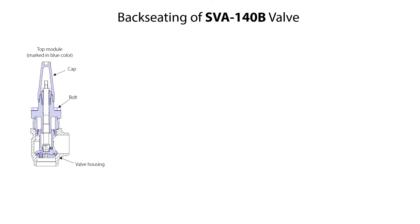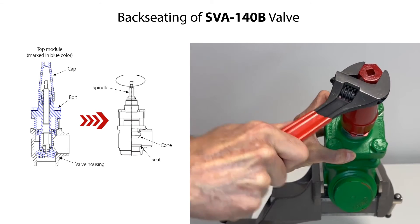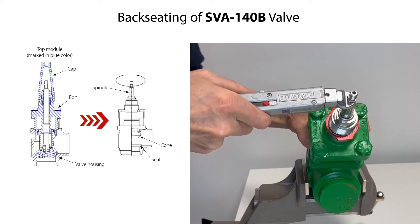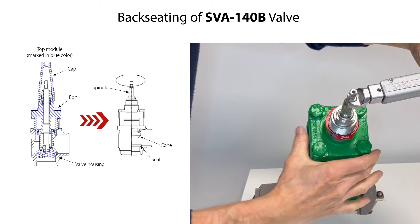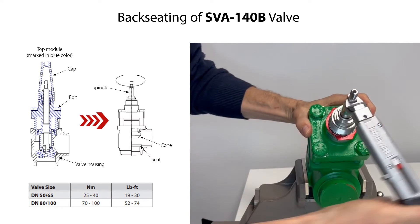Before disassembling the SVA140B shutoff valve, we recommend to backseat the valve to release the cone pressure acting on the valve housing seat. This will make it easier to loosen and remove the bonnet bolts and remove the top module from the valve housing. Therefore, firstly loosen and remove the cap. Then rotate the spindle counterclockwise to lift the cone from the seat. Keep rotating the spindle until the valve is fully open and tighten the spindle with the torque specified here.